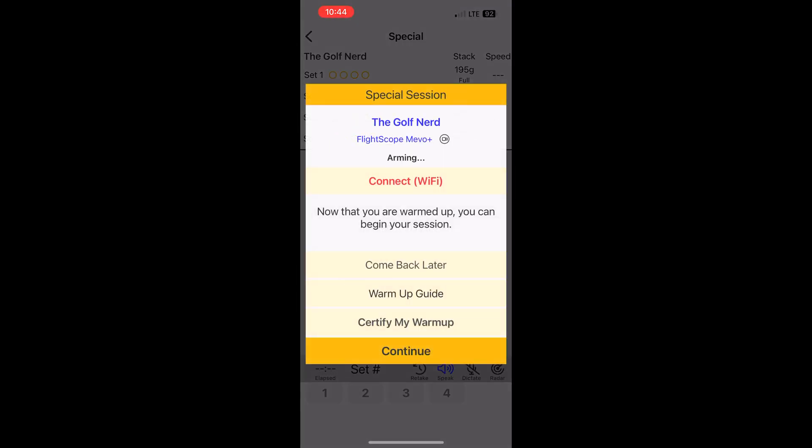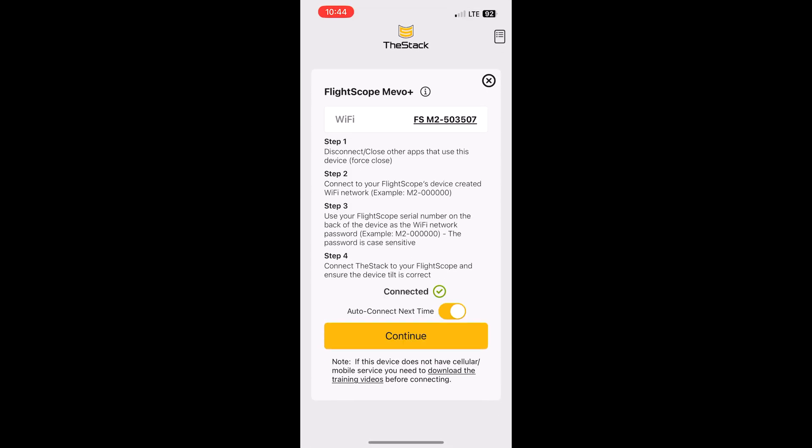It's going to automatically connect — you'll see it go from Connect Wi-Fi to Connected. However, if this is your first time, the reason mine does this is because it's set up to automatically connect. If you click on the word Connected, it takes you to another screen. At the bottom of that screen, above the Continue button, there's a slider for Auto Connect Next Time — I've got that enabled. The first time you do this, you'll have to go to that screen and set it up manually, but make sure you hit that Auto Connect Next Time slider.